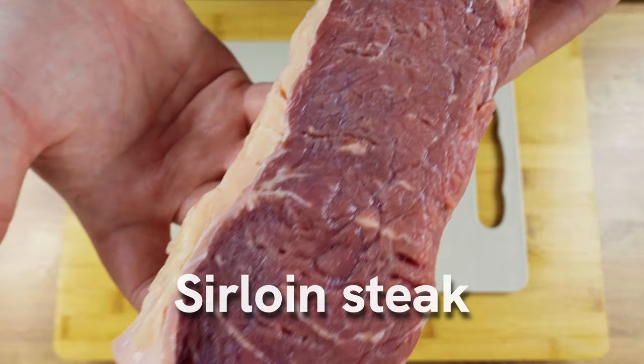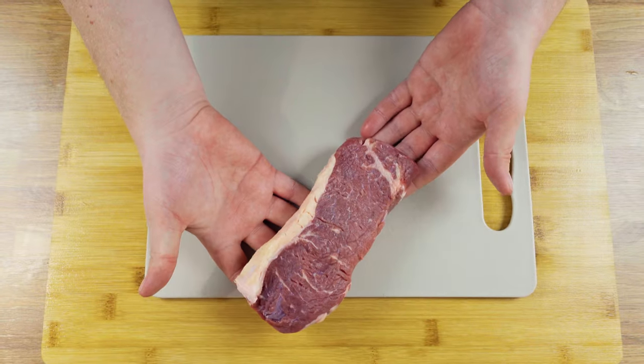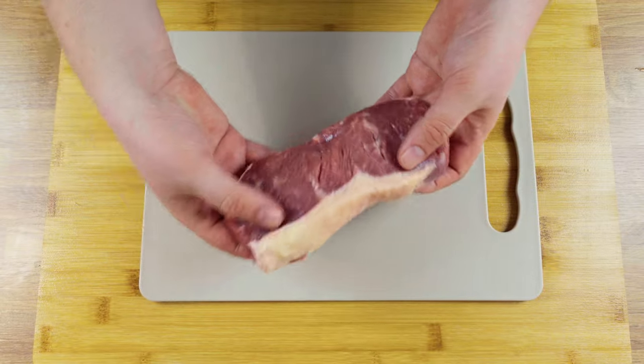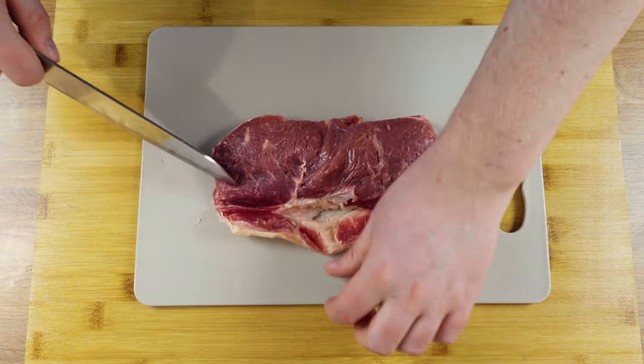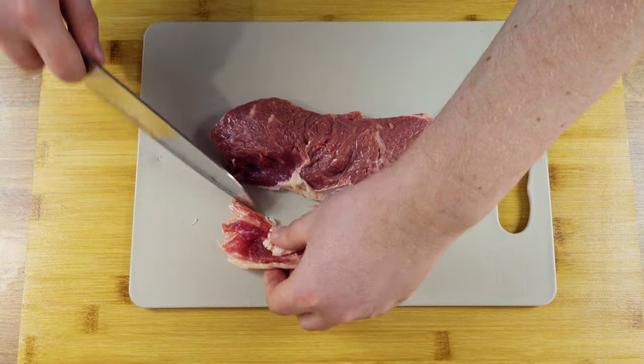For the recipe today, I've picked sirloin steak, but you can also use chuck roast, chuck steak, flank steak, and many other cuts of meat. The velveting technique will tenderize any type of beef, so use what you have at home.